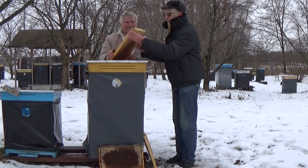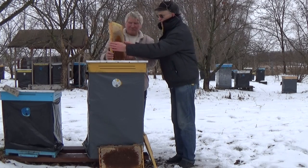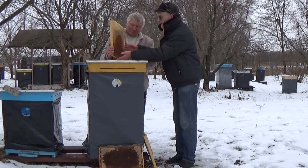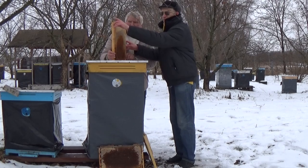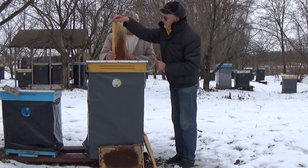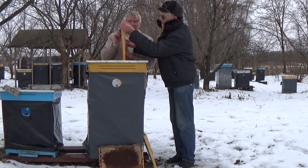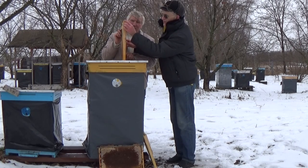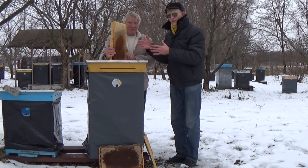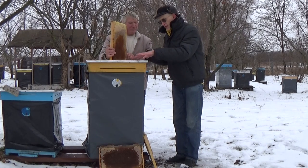The most important part of this frame is that it's not all wooden. The frame has all side bars wooden and a bottom bar wooden, but the top bar is metallic — a metallic top bar. It's a very narrow metal top bar in an N-framed shape. This structure is very convenient and very useful for beekeeping and for the structure of the honey bee nest.